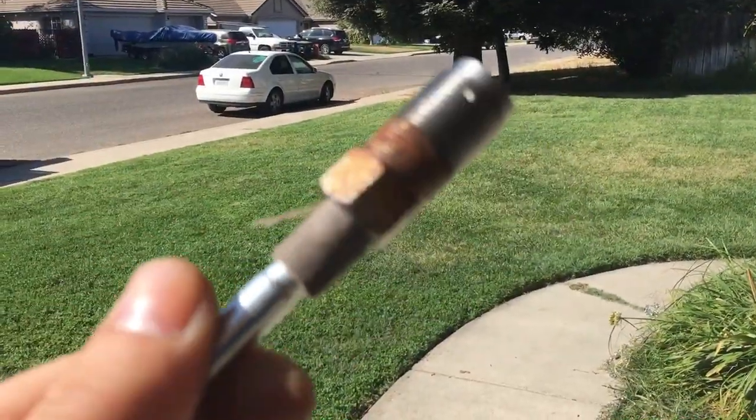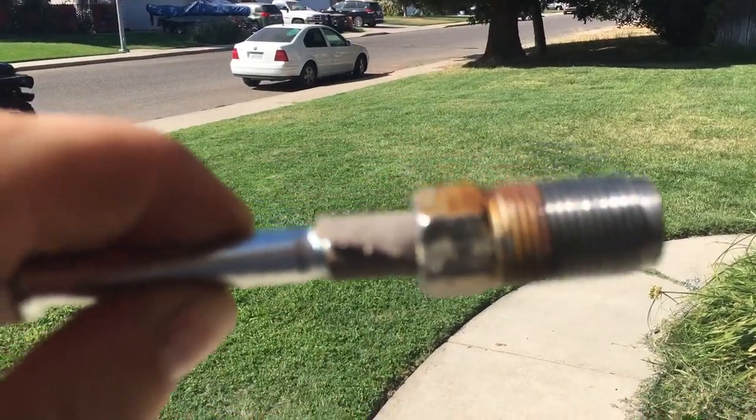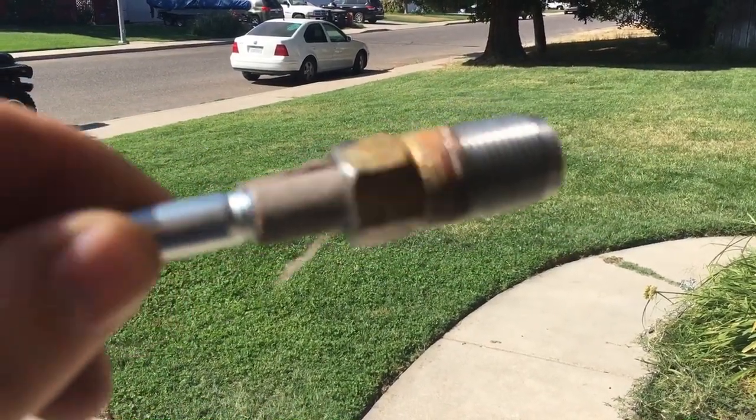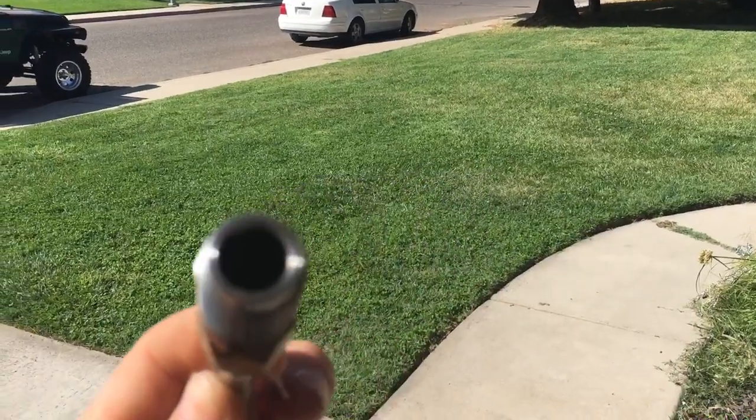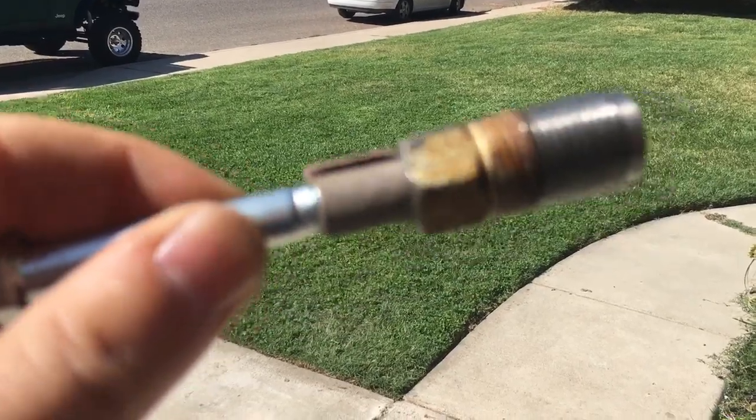I'll put some emery cloth on a bolt, insert it inside, and basically hone out the inside of the cylinder with some added WD-40, just to clean up the inside and make sure everything is smooth and ready to work.